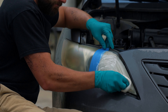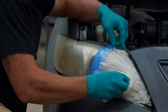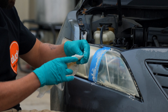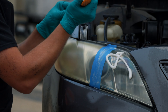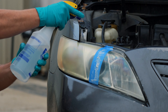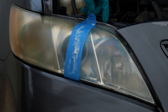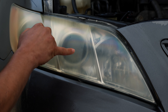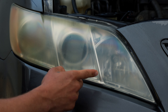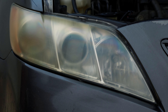We'll start rubbing it in — it doesn't really matter which direction, but it is a good idea to go in as many directions as possible. After a first round, I'm going to do one more application of the toothpaste. Looking at the results, you can definitely see the difference along this line. This side is much more hazy than that side. However, this side is still a decent bit hazy — it's definitely clearer, but perhaps a few more applications and a more durable cloth may have done better.